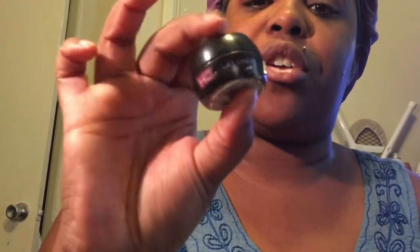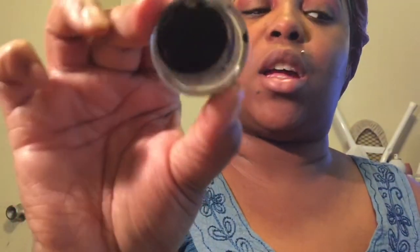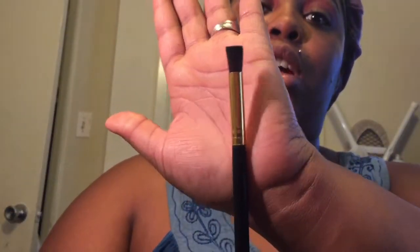For my black, I take my HD gel liner by Ruby Kisses. You probably can't see that because it's worn off — I've had it for a little while. It's just a black gel liner. I'm going to take my flat top brush out.